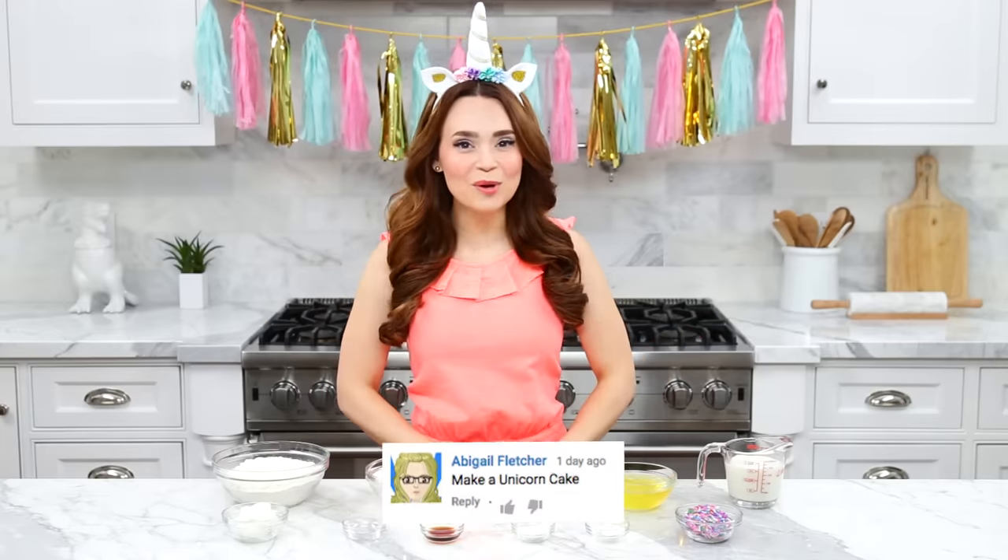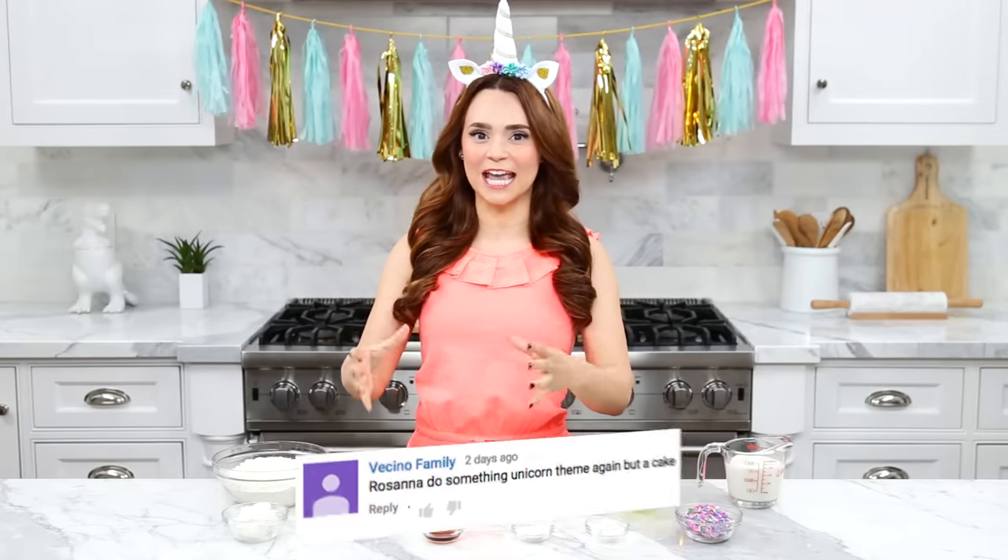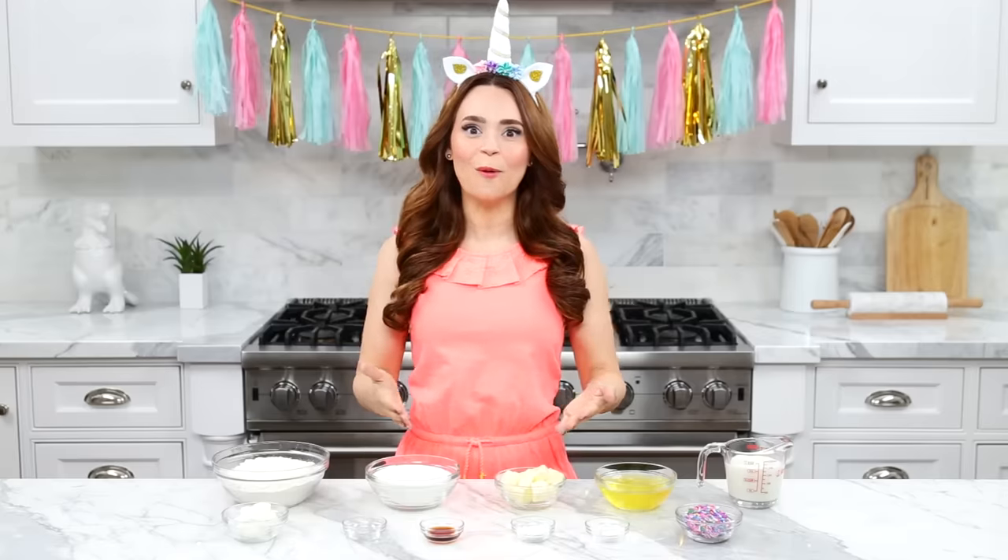Hey guys, it's Ro! Welcome to another Nerdy Nummies. I got so many requests from you to make a unicorn cake — and not just any unicorn cake, but a very specific cake that you've been sending me pictures of on social media. It looks like a unicorn face.